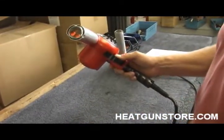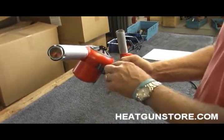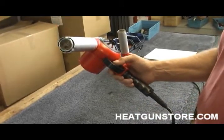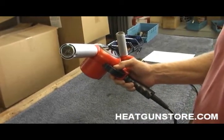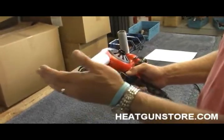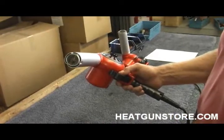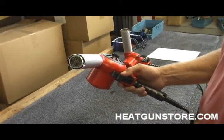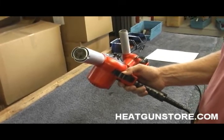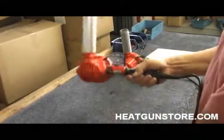The gun is still running at 1,000 degrees. What we ask is that you take the gun — you have a three-position toggle — and run it back to the cool stage to cool the heating element. This allows all the heat to dissipate from inside the gun and inside the nozzle for roughly 15 to 30 seconds. It will help protect the heating element and make the gun last a lot longer. And you're done.